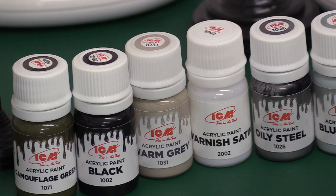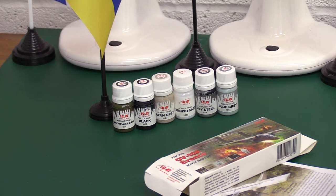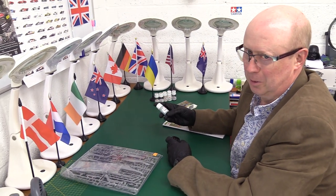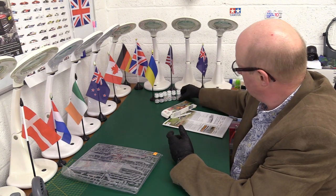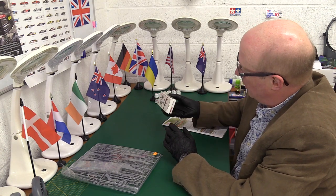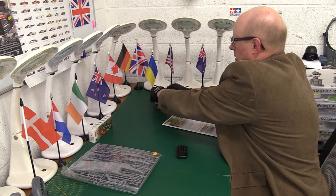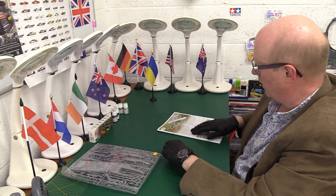They've got a nice little cap on them and good seals by the look of it — probably not going to leak like some others do. Nice little slim sides; you can store quite a few of those without taking up too much room, which is quite handy. We'll get into those more when we actually try them. I'll pop them over there so they don't cause focus problems.